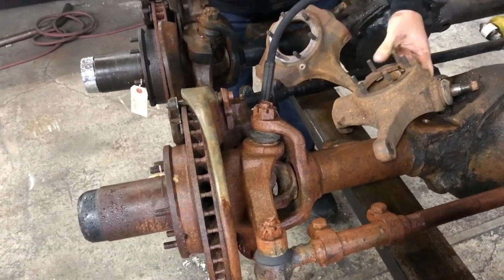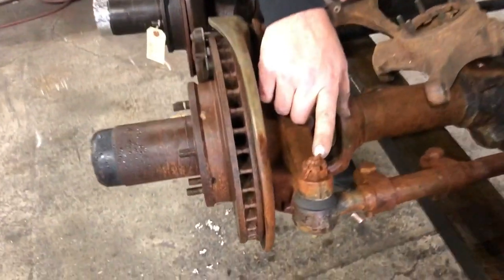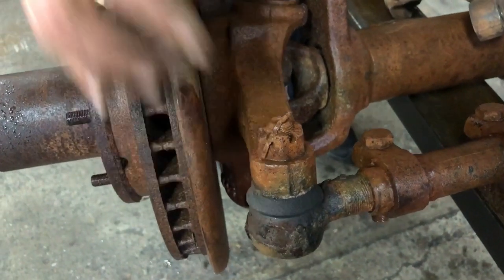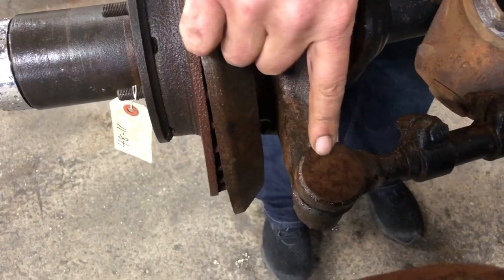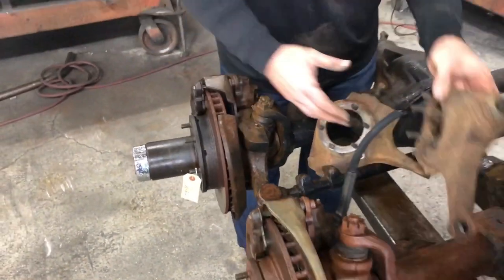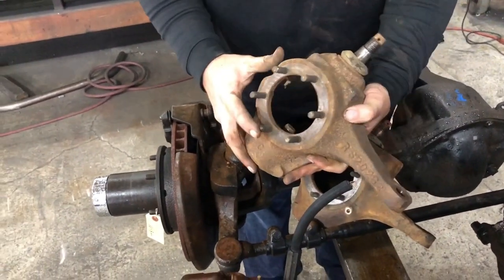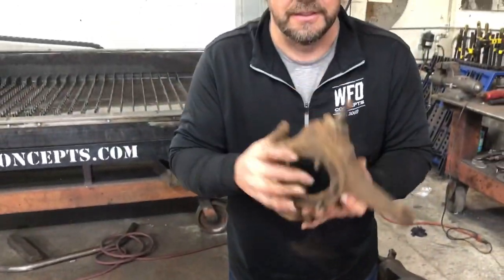One of the other things you can tell the difference is if you look right here, the castle nut for the tie rod - the tie rod end comes from the bottom up. On all flat top knuckle axles, the tie rod end goes from the top down. Here is a non-flat top knuckle off the axle - still six bolt spindle, no flat top. We cannot machine this; it's garbage.